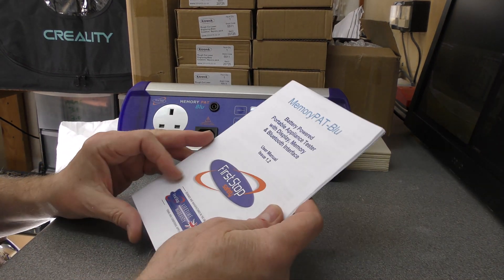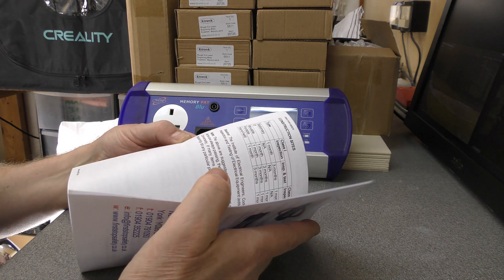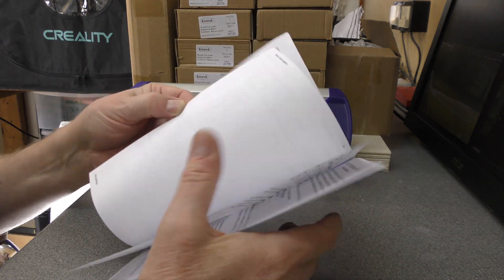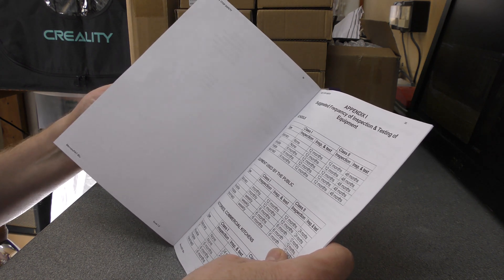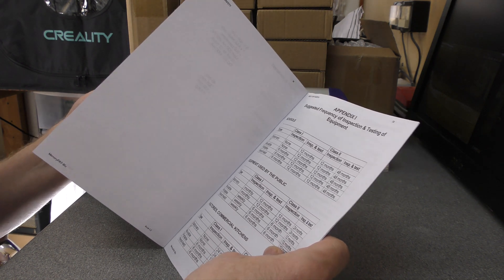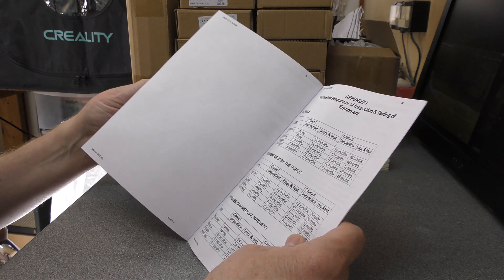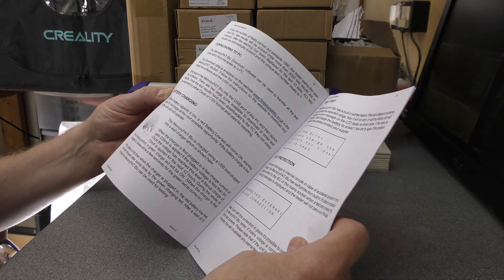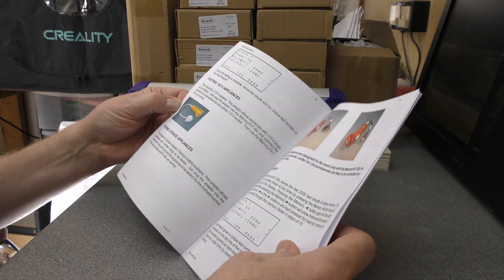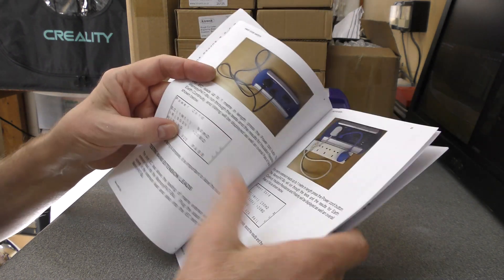The user manual that comes with this is pretty comprehensive - it covers all sorts of things: expected results, what the frequency of testing should be depending on various environments, whether it's schools, public, factories, that sort of thing; explains the battery charging, how to test 110 volt appliances, and all sorts of different things.